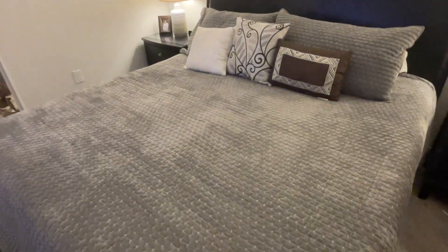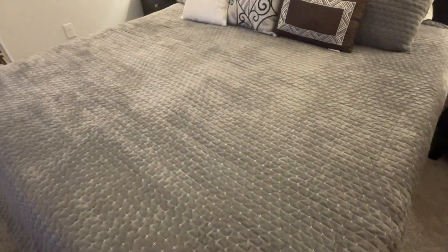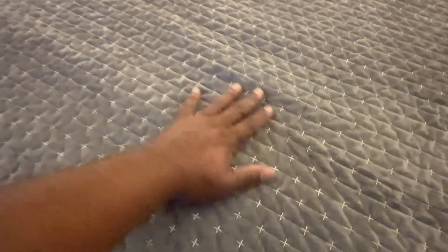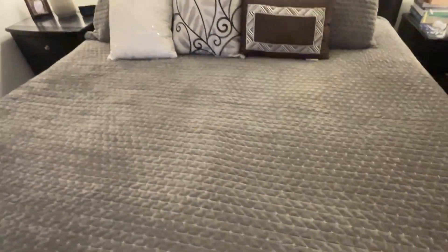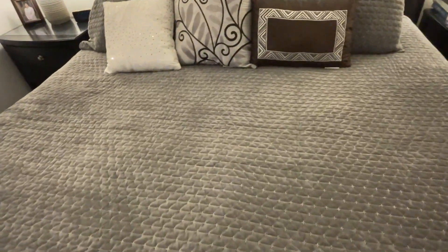So let's get started. First I noticed when I put it on the bed is that it's very, very soft. It has a very nice contour, very nice design on it. It's not really thick, but it's very comfortable. It's very soft and it feels good against your skin. It was very easy for me to make this bed, no issues at all.